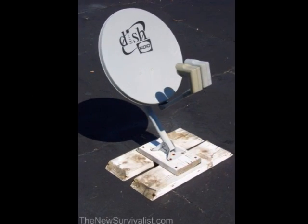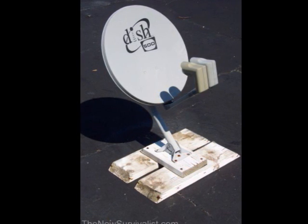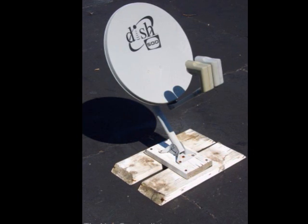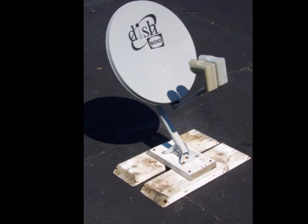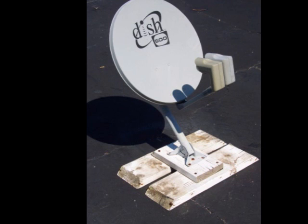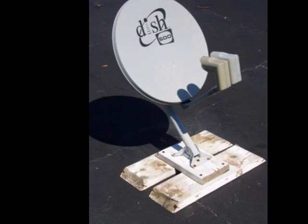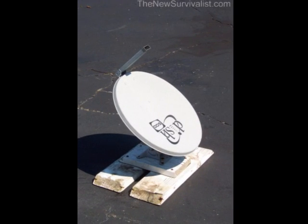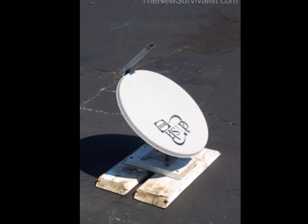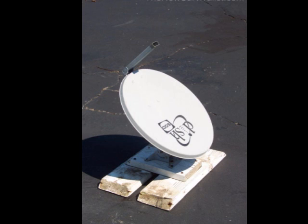An old satellite dish has some nice advantages. It was designed to be adjustable, so it can be rotated and tilted to the most efficient position for capturing the sun's rays. The first step is to mount the dish on a sturdy base heavy enough to resist toppling over in the wind. After removing the LNB from the LNB mount, I removed the dish from the supporting pole and reinstalled it upside down.